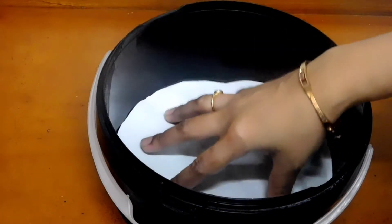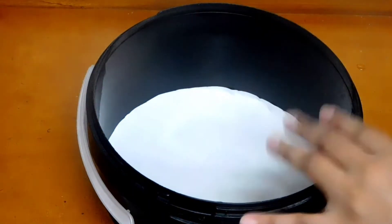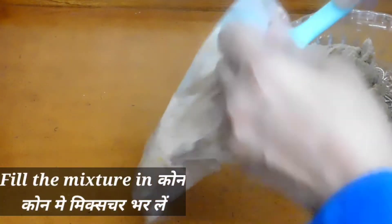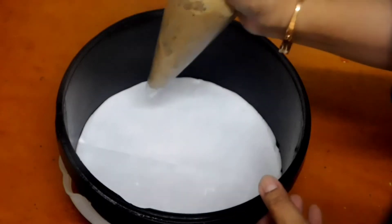I need one airtight container — line it with butter paper properly. Now it is ready. Next, to give a donut shape, we need a cone. Hold it in your hand like this and fill the chicken mixture into it.